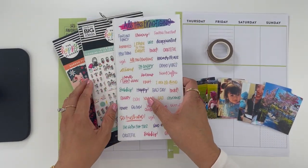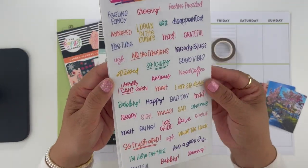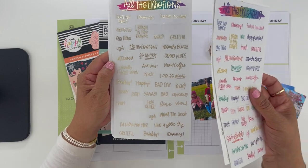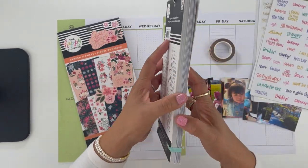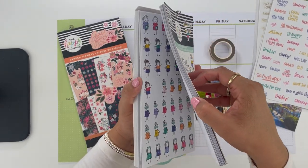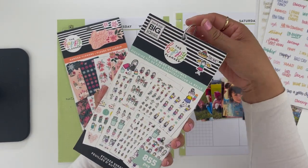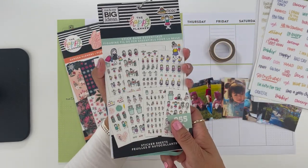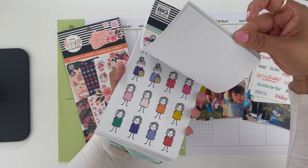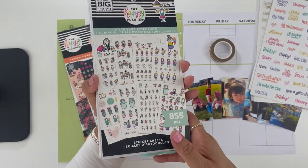Here are the supplies I'm going to be using. These are all Happy Planner sticker books — just scripts that I'll probably be pulling from. I'm going to try and use a gold foil throughout the spread if I can. Here are the Stick Babe Essentials — actually two of the Stick Babe books. I separated one and stuck it with my other Stick Babe girl book, using little rings through the hole to make it one big sticker book. I think I'm going to use some of the girls — she has some gold highlights that can pull nicely with my gold script.